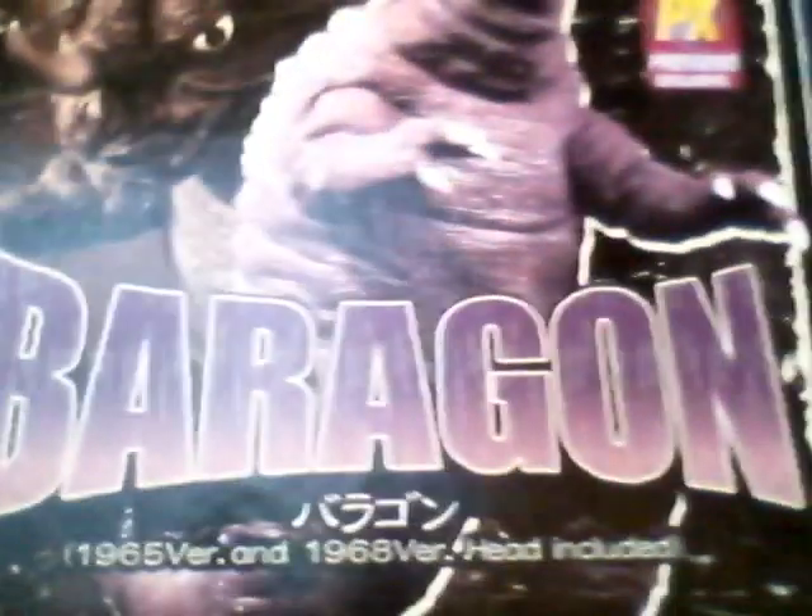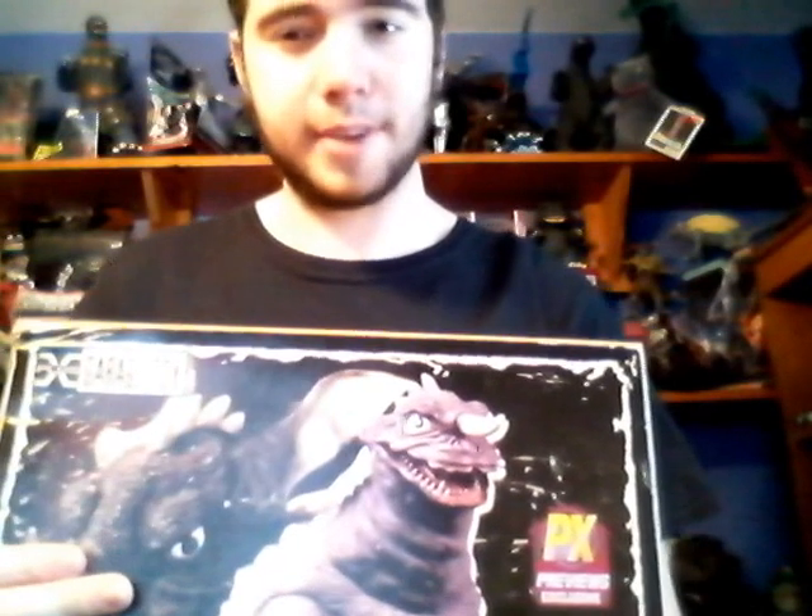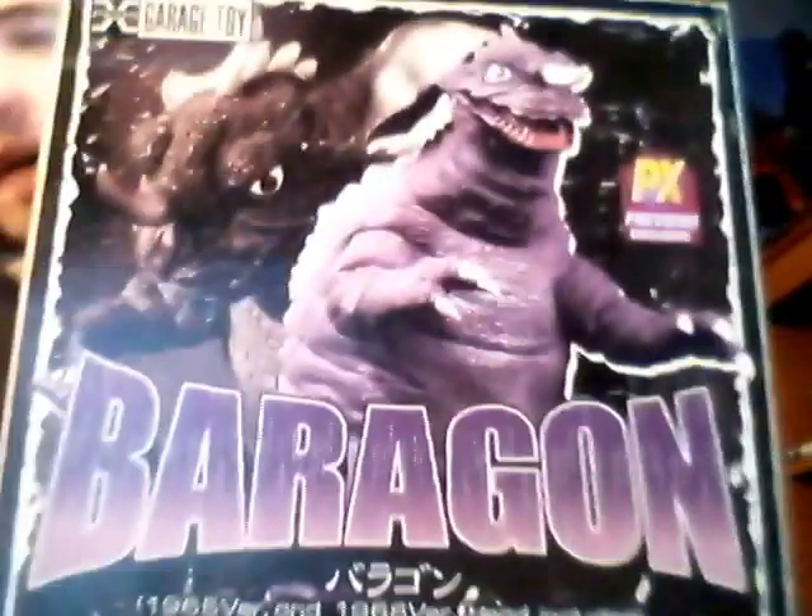I've got for you guys the X-Plus Baragon. I've been waiting to get this figure — or at least this monster — for quite some time. He's just one of those rare monsters that appears in certain movies; I believe he only appeared in three. But without further ado, let's get into this review. Here is the box.